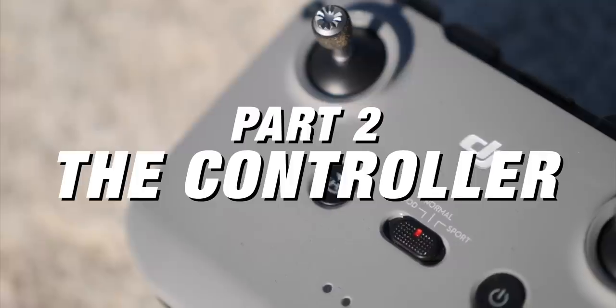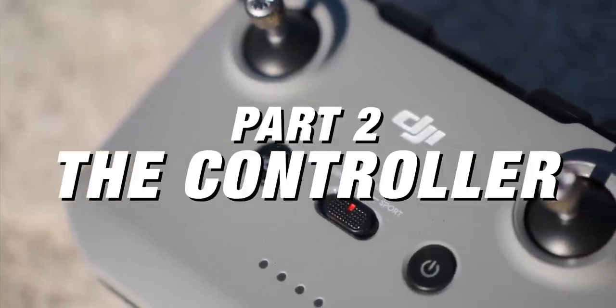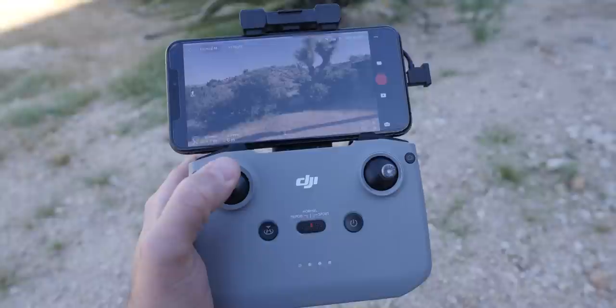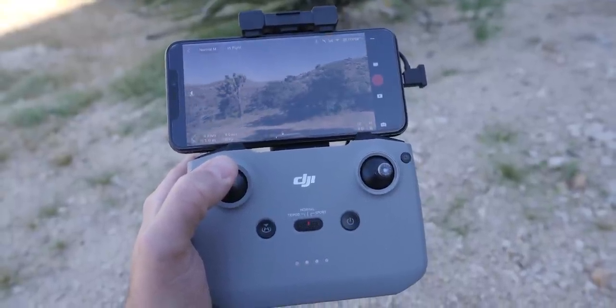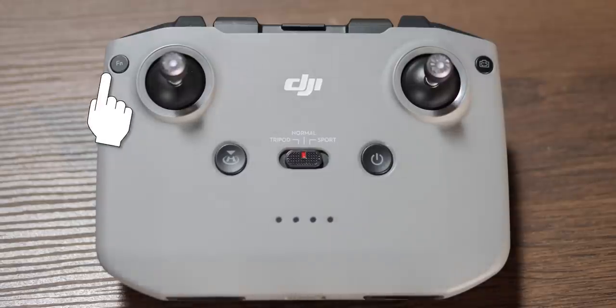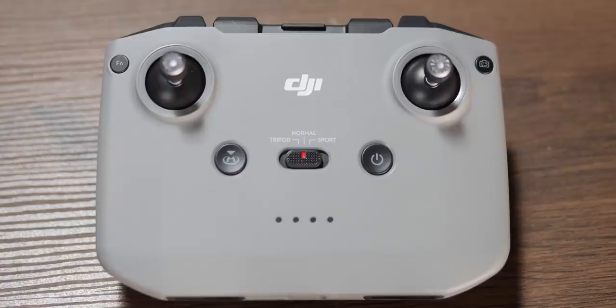Now that you understand everything on the drone, let's go into the controller. On the front, you have four buttons, a flip switch in the middle, and your joysticks — which actually live in the bottom of the controller, so you pull them out and screw them on. In the upper left-hand corner is the FN function button, which you can set to do different things. Next to that is the return to home button: hold it for a few seconds while flying and the drone will automatically return to where it launched from.